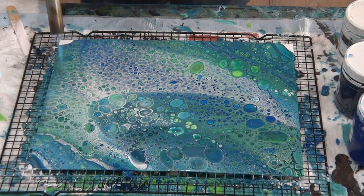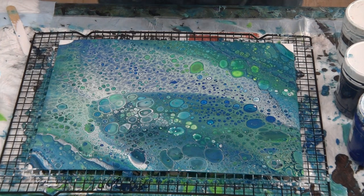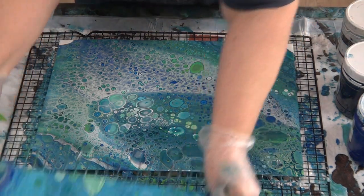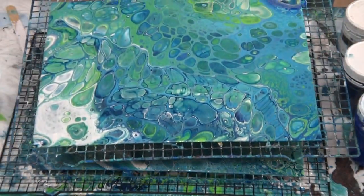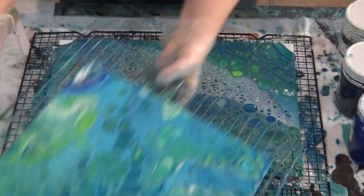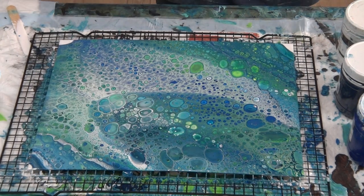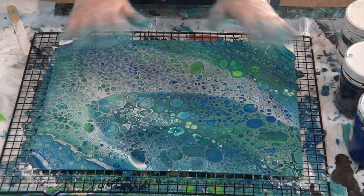It just depends what you want really — big cells or little cells. Cells will still continue to come up. That was the previous one where I torched before I tilted — see the difference? I think that's about all our battery is going to have time for, so I'll see you for the next one. Bye for now!